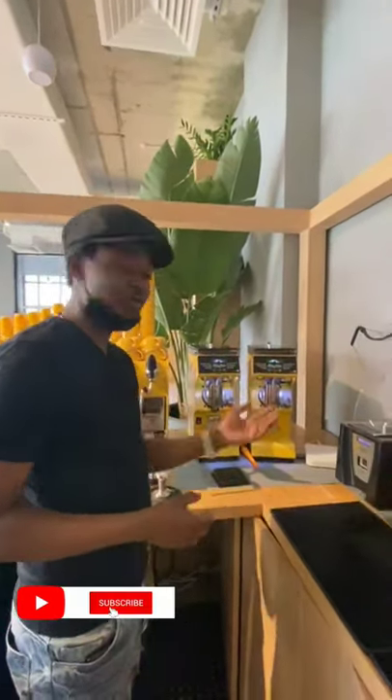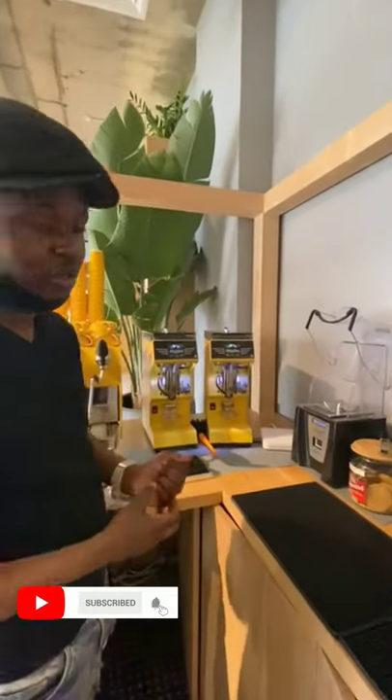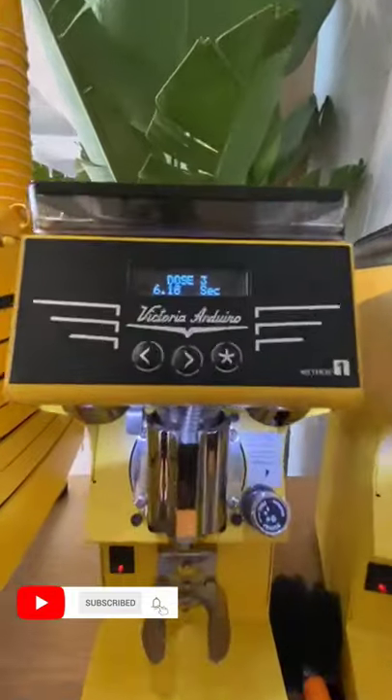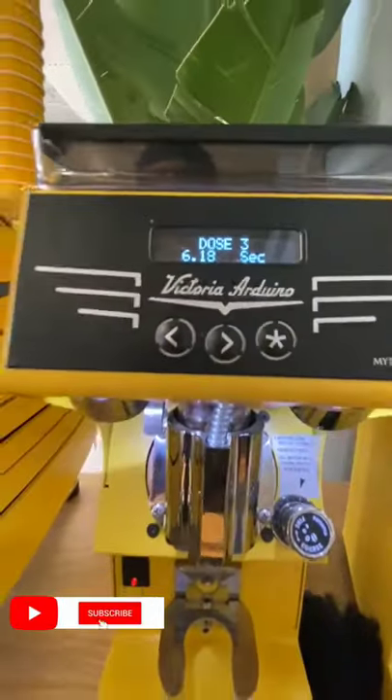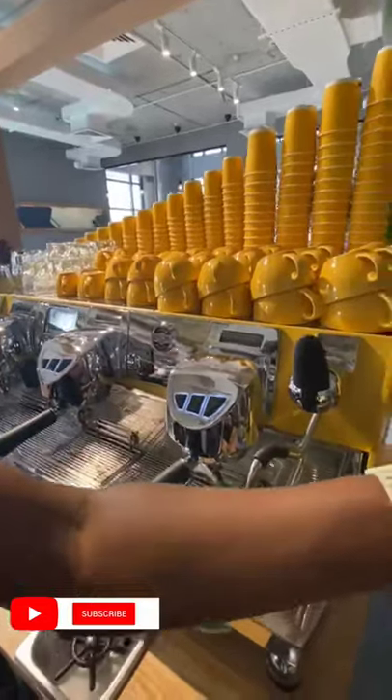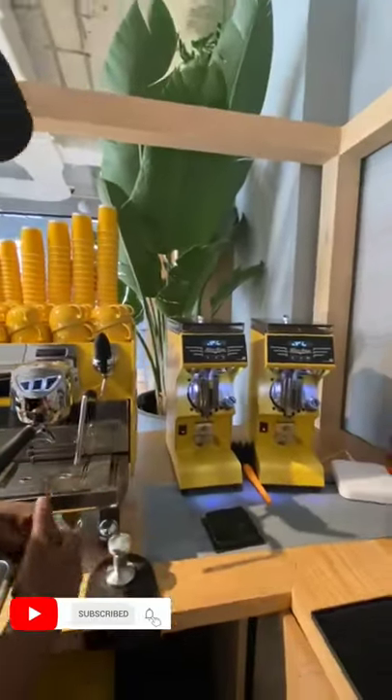Welcome once again guys, this is Felix once again. Today what I'm trying to do is Midos One. Midos One is a brand of Victoria Arduino. I'm using the combination of Black Ingo, Victoria Arduino brand and Victoria Arduino Grandland.